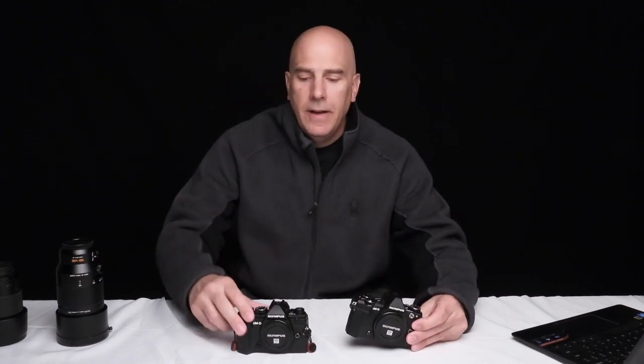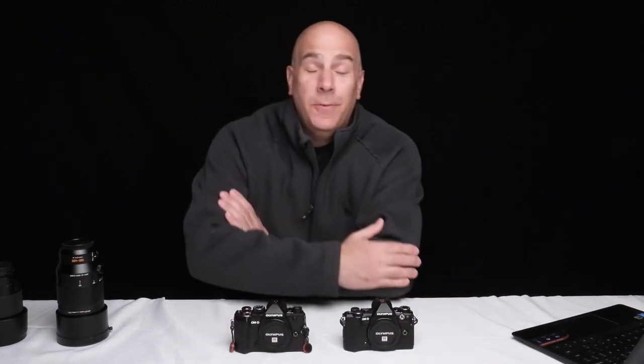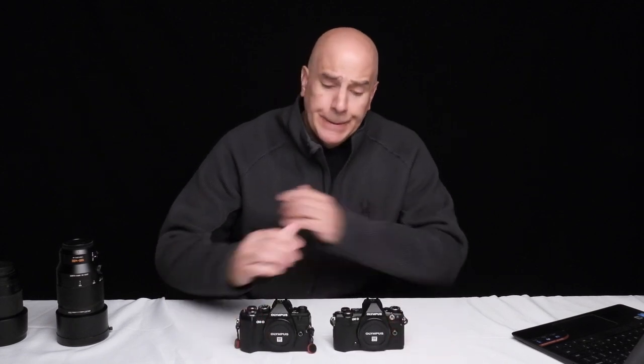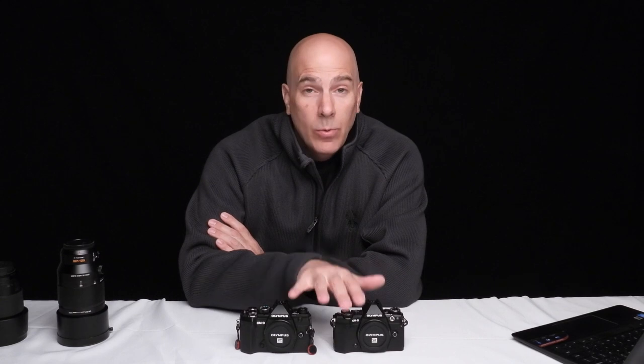Hi guys, welcome back to the channel. Today we're going to talk about the EM5 Mark II and EM5 Mark III as far as how they perform in wildlife photography. These are great all-arounder cameras - they're small, compact, micro four-thirds - but how do they perform in a wildlife setting?